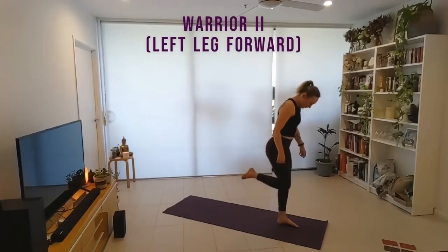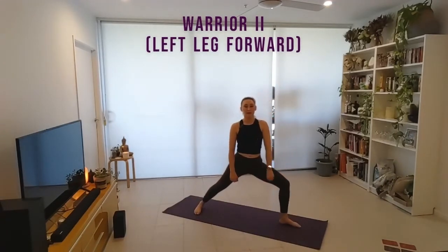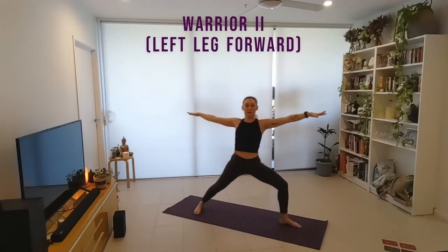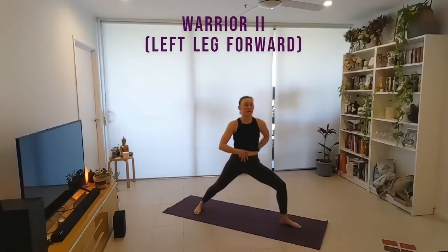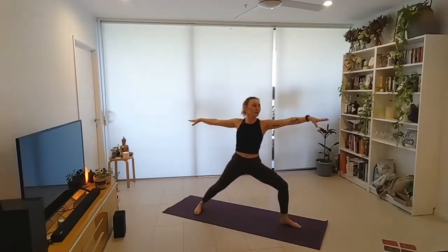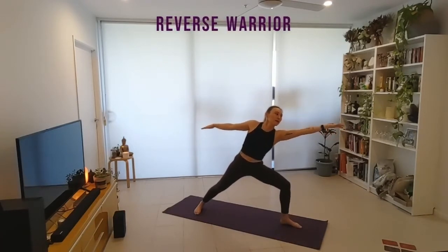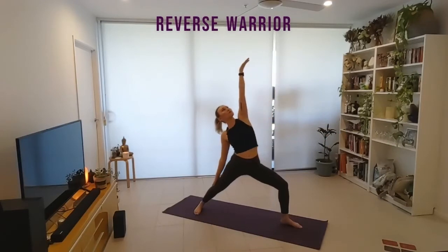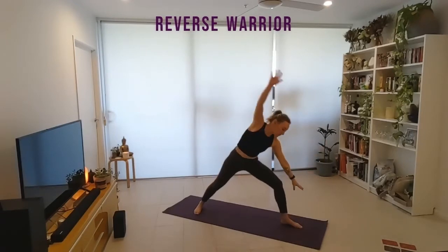Step right foot nice and long, drop right heel to the ground, bending through our left knee, opening those arms out — warrior two. Think core on, tuck tail under, reaching through the hands. Reaching left arm forwards down the front of the mat, reversing warrior — reach up and over the ribcage, big side opener.